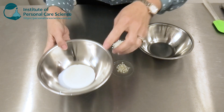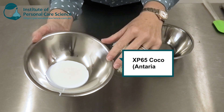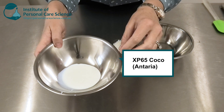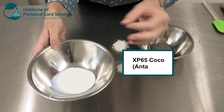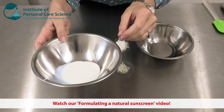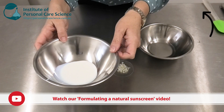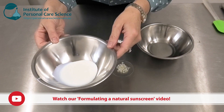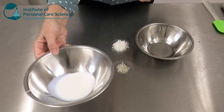This comes from using a dispersion — I'm using XP 65 Cocoa by Antaria. If you've seen my other videos about using zinc oxide in sunscreens, you'll know that a dispersion will give you a much higher SPF result than using the individual zinc oxide or emollient on its own. So that's one of the tricks I have in this formula.